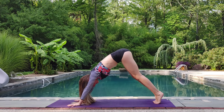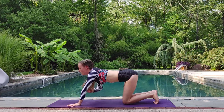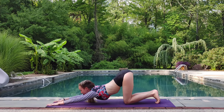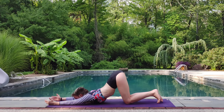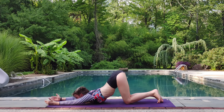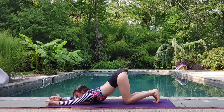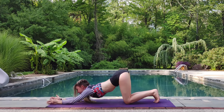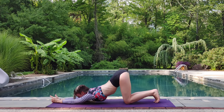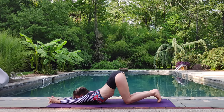On your next inhale, we'll go ahead and set the knees down. We're going to walk our hands out in front of us until our chest lowers to the earth. Puppy pose. Pulling the shoulders down the back. Gently tugging the low ribs in. Hips are pulling back and away. And if this is good for you, you can even bring your palms together. We'll start to straighten your legs.